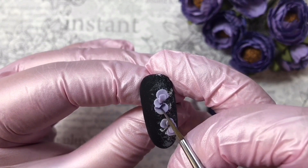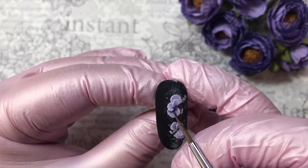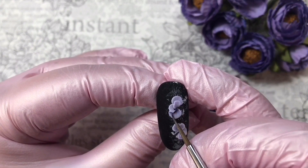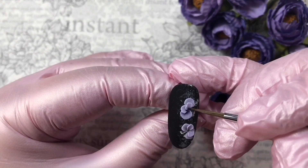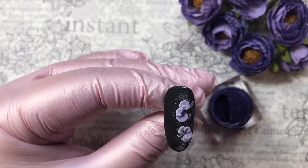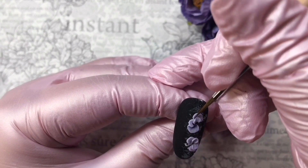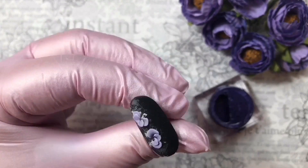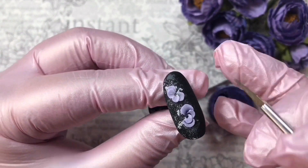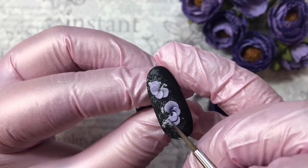We wet the brush in cleanser and spread the shade with gentle strokes. Our gel paint is without a sticky layer, so it shouldn't need to be covered by a top coat. The main thing is to dry it very well — don't forget to dry gel paint for about two minutes. I've turned the tip upside down just so you can see it better.